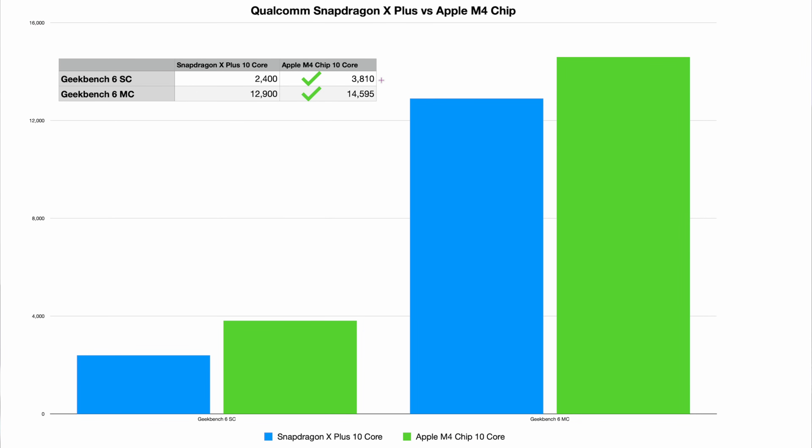One important thing to note: here's the M4 chip, which came out recently on the iPad Pro. The M4 chip blows away the Snapdragon X Plus. On Geekbench 6 single core, it's 2,400 for the Snapdragon versus 3,810 for the M4 — now a 10-core chip. On Geekbench 6 multi-core, it's 12,900 versus 14,595 for the M4. Since the M4 is coming and the Snapdragon isn't even out yet, this gap is significant — take the Snapdragon's wins with a grain of salt.